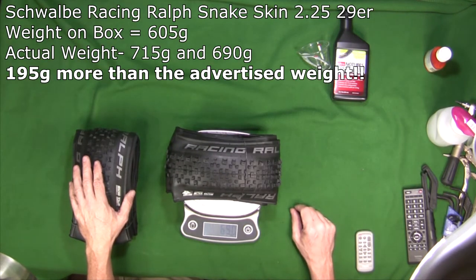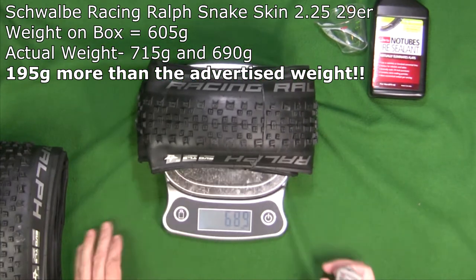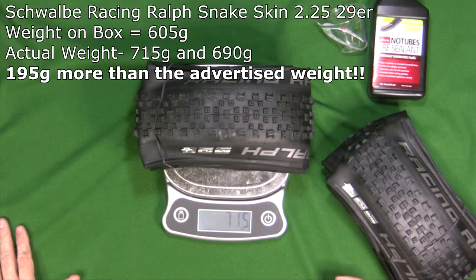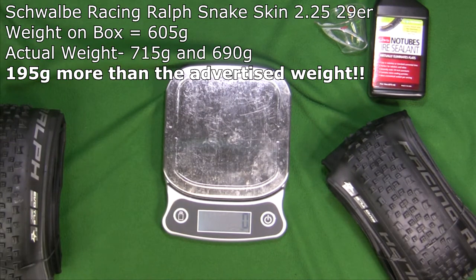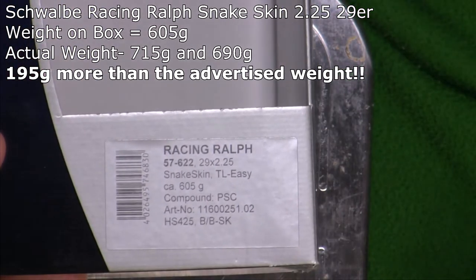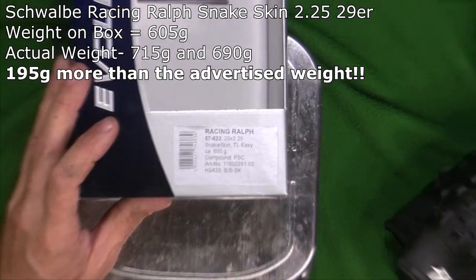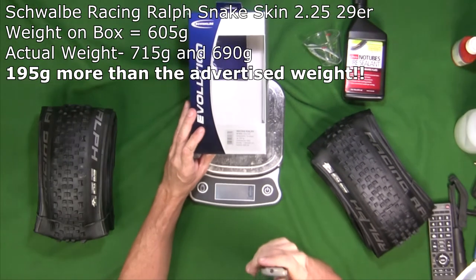One tire weighed 690 grams and the other tire 715 grams. That's a significant difference from the 605 grams advertised. When you look at the box, it says Racing Ralph Snakeskin tubeless 605 grams. So it's over a 100 gram difference — 110 grams on one and 85 grams on the other. A big difference, and a big difference between one tire and the next.